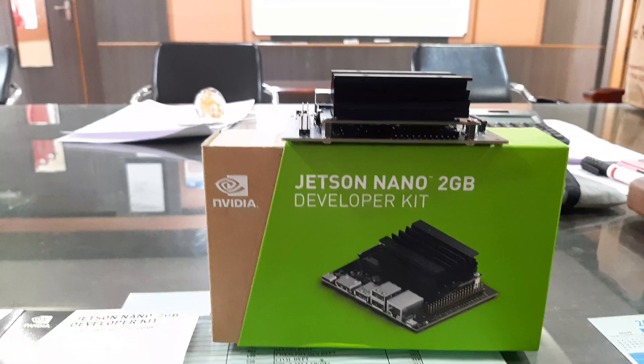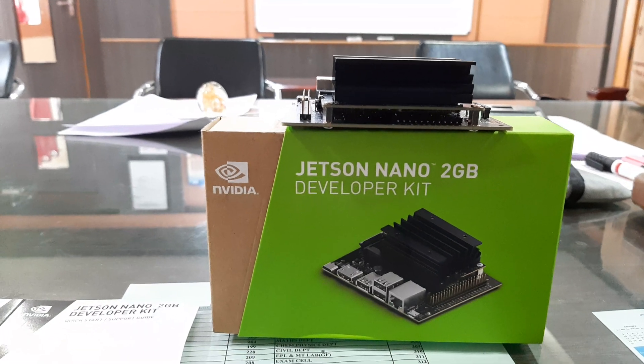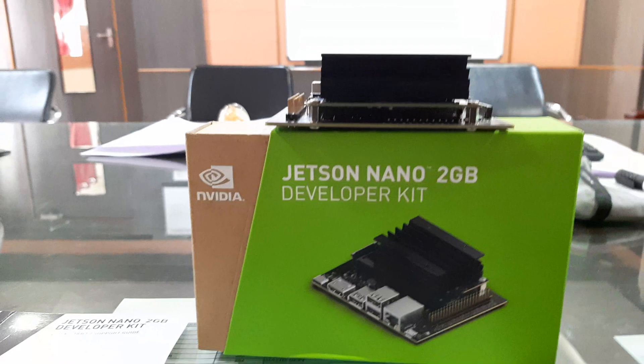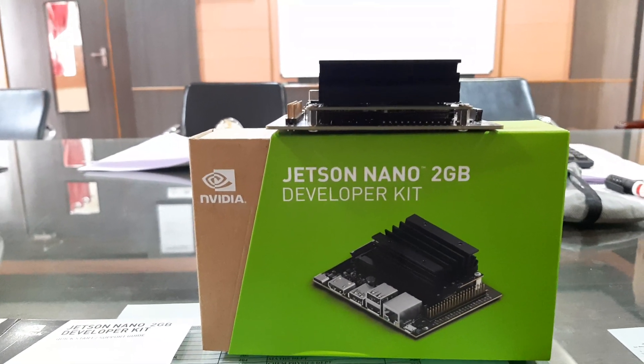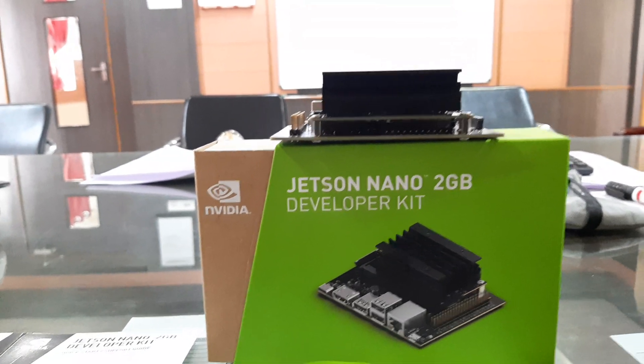Hello friends, welcome back. In this session I'm going to introduce you to the Nvidia Jetson 2GB developer kit. This is a powerful kit that can be used for developing applications in AI and robotics with ease, and most importantly they promise real-time performance in all the applications that you develop on this board.